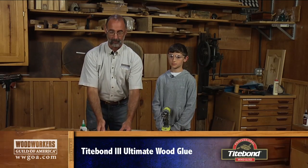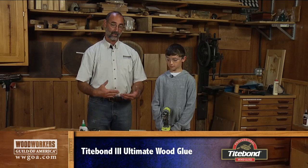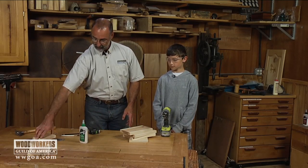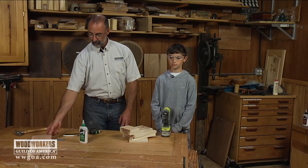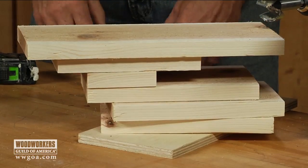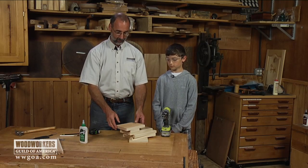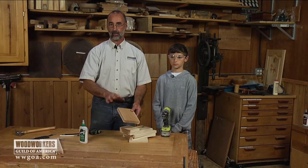The tree swallow house is really simple, and the entire thing is made from a cedar one by six. Working with kids, it's easy to produce the parts. We're going to have three pieces that are nine inches long, another piece for the bottom that's four inches long, one for the roof that's seven and a half inches long, and a final piece for the back that's 13 inches long. Everything easily comes out of an eight-foot piece of cedar from a home center. My preference is to run it through a table saw and do a rip to make sure they're all exactly the same width.